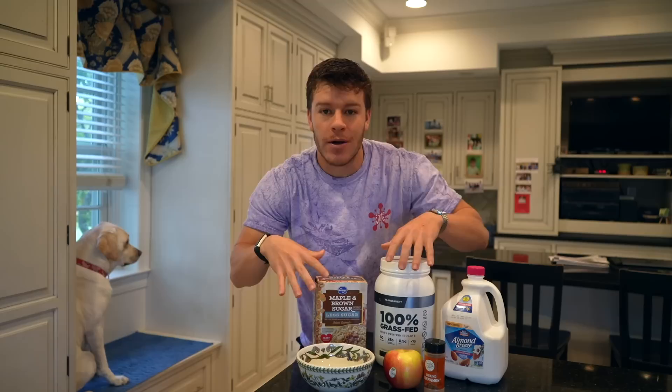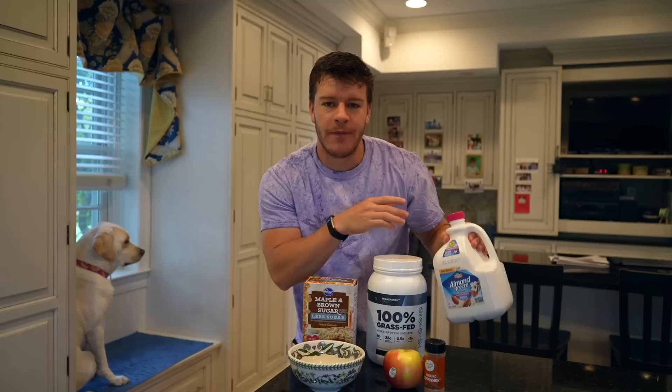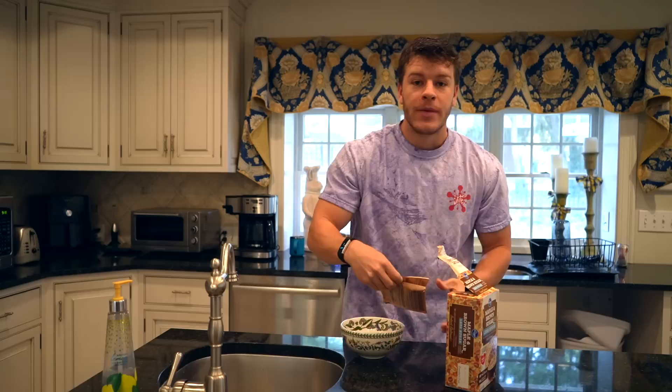I'm going to start with water mixing the oatmeal, but then when we add the protein, we'll have a little bit of almond milk on the side to make sure it blends really nicely. First thing, go ahead and cook our oatmeal — we're using two packets. Per pack it says to add two-thirds cup of water and microwave for one and a half minutes.